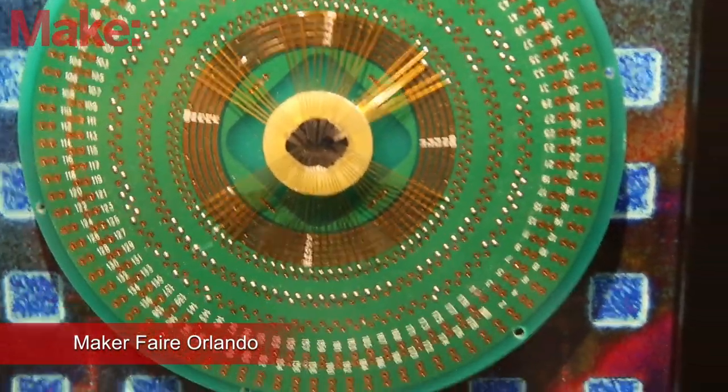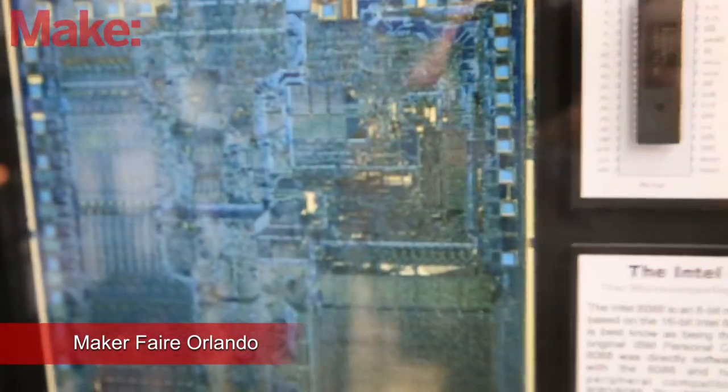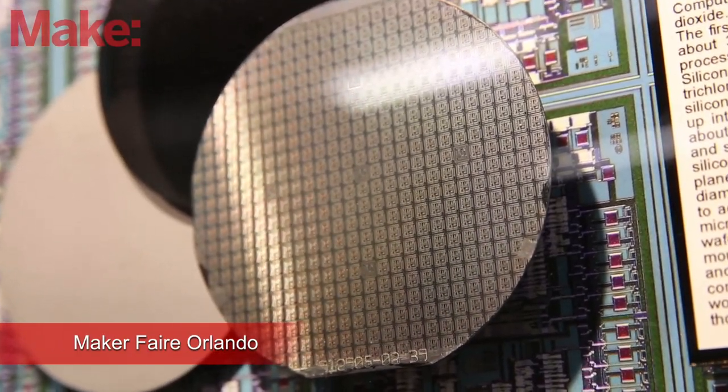Most of the time when people are looking at computer chips, they don't realize that inside the package there's actually the chip, which is made from silicon. To actually see what they look like, you have to be able to open up the package that it's in, or you have to get a hold of a silicon wafer, which is where it came from in the first place.